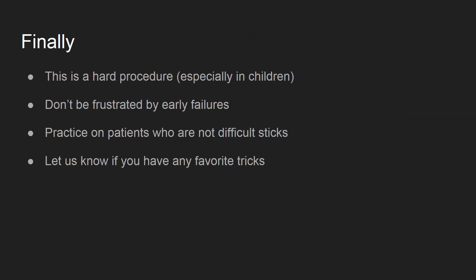We covered a lot here. This can be a challenging procedure, so don't be frustrated by early failures. You will get better with practice. Consider practice with ultrasound in adults with larger veins and patients who are not difficult sticks. Just think of them as larger children. Let us know if you have any other tricks or tips you like to help with your lines. Thanks!